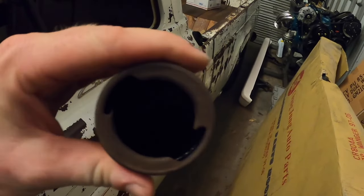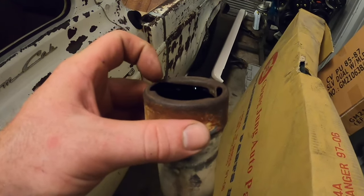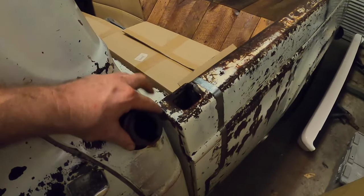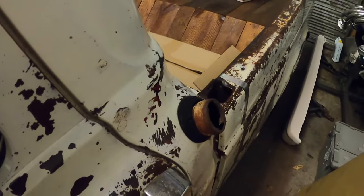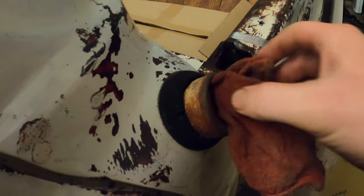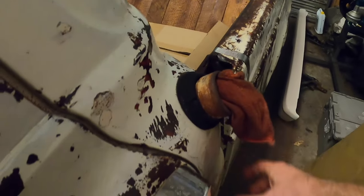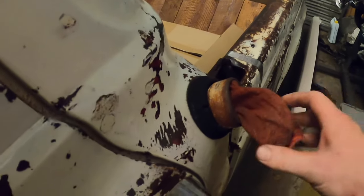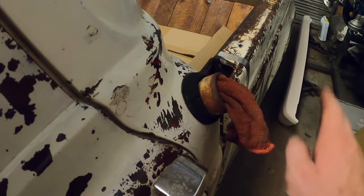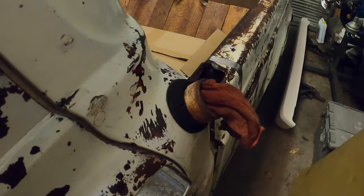Got her welded up. Put regular Rust-Oleum on the outside and some chassis saver on the inside since it's a little rustier in there - also so if any water gets in it won't rust. Plug it back in the hole and we've got the crown jewel for it. I've always wanted to do that. I don't know if I actually like it or not, so let me know what you think. I don't have a gas cap for this - I'm not against buying one, but it's kind of goofy and I want to try it.